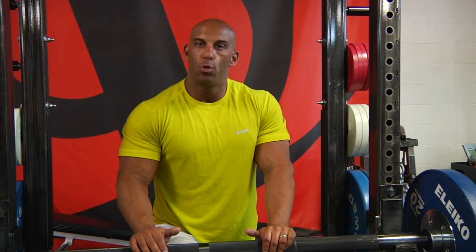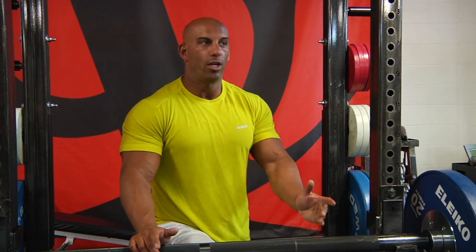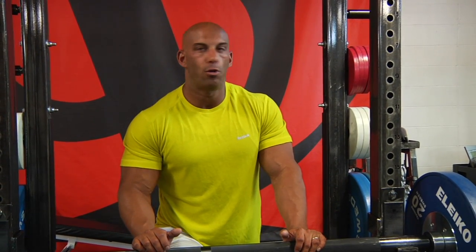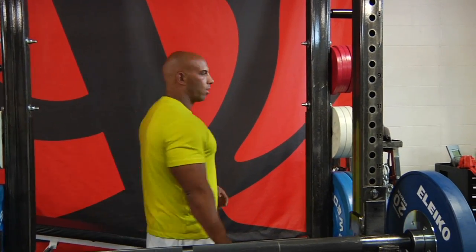Then I'm going to switch to bench press with one pair of chains on each side, working my way up. My third exercise will be the bench press with two pairs of chains, which is a different kind of force curve. So these will be my three main strength movements. After that, we'll do the isolation work.